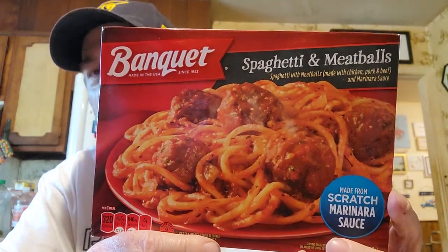It was $1.25. It says 'made from scratch marinara sauce.' Let me look at the nutrition facts. If you eat the whole thing — I'll be eating half of it as I usually do, splitting it with Joy — if you ate the whole thing there'd be 320 calories, which is not horrible for one of your meals.